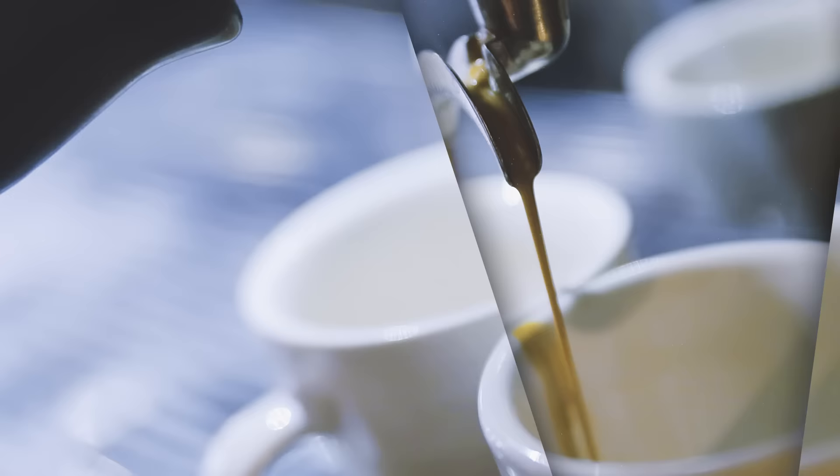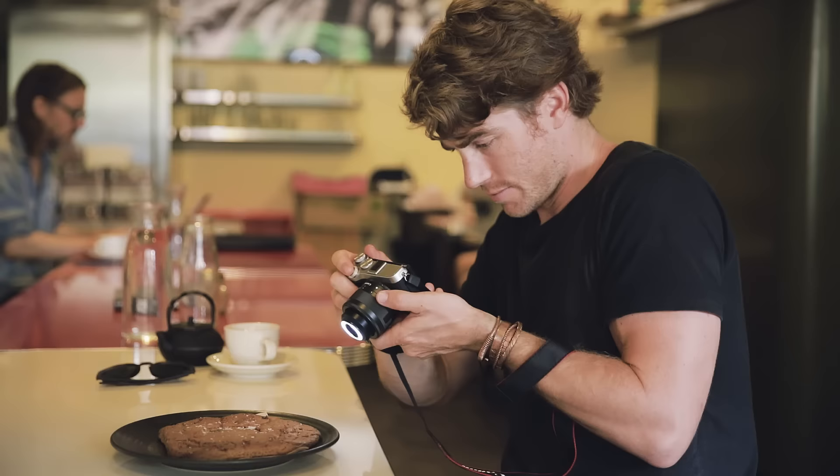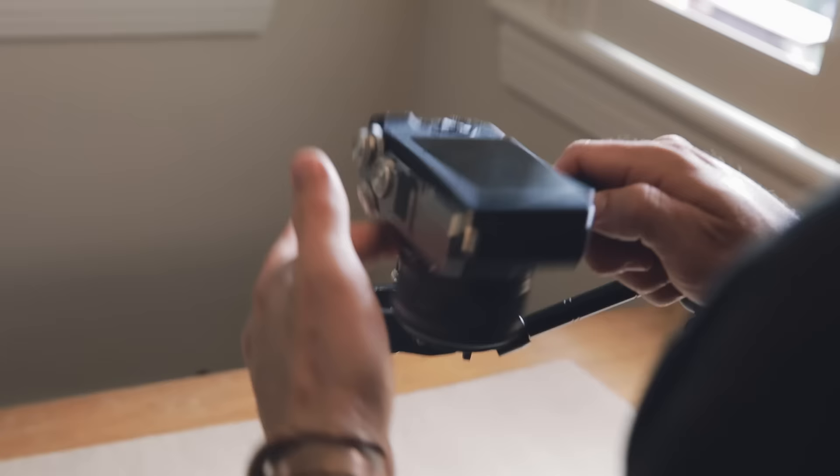Throwing the macro on — perfect for those food shots. It's time for breakfast, let's shoot some food. This lens, the macro 28mm EFM with the little light on the front, is just perfect for those food shots, especially in restaurants and cafes with low light.